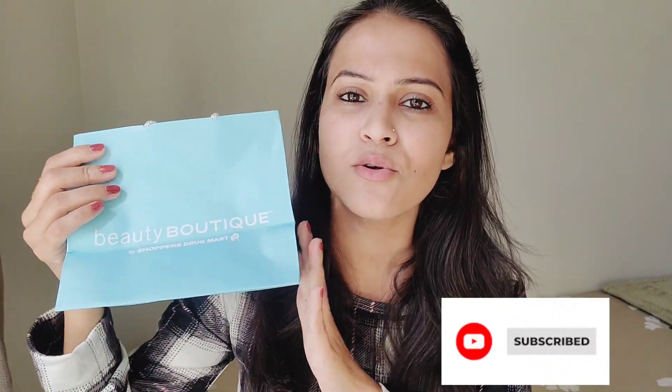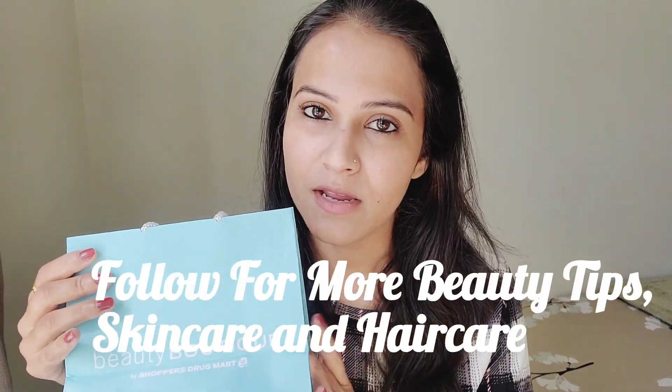Welcome back to my channel. I hope you will be great. In this video, I will share a review of Shoppers Drug Mart products that I bought and showed on my mini vlog. I didn't have time to shoot this video earlier, but after getting reviews and comments, I finally put it together.